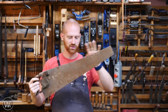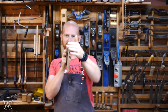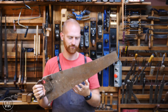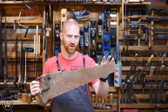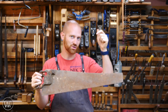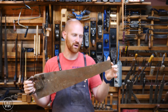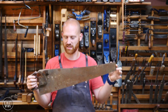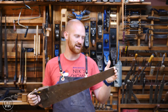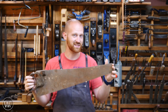When looking at older saws, the three things in the plate that I look at are: number one, does it have a kink — is it very straight? Number two, does it have too much rust on it? What 'too much rust' means may vary, but I don't like any pitting where it goes most of the way through the plate. You can remove a lot of rust without much of a problem, and you can clean off pitting and still have a really good saw. Unless you're really worried about the etching, rust isn't that big of a deal.